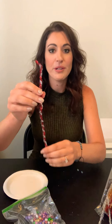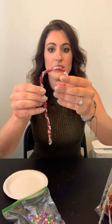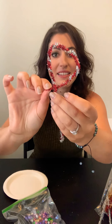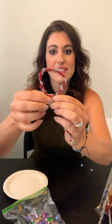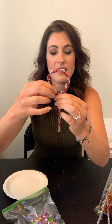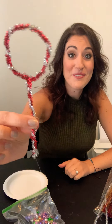Now to make the wand part, we're going to make different shapes today. You're going to bend it down — it almost looks like a candy cane — and then you're going to twist this little piece around the wand itself so it's tight. Then you can bend it to make a shape. Who can tell me what shape I'm making? That's right, a circle.